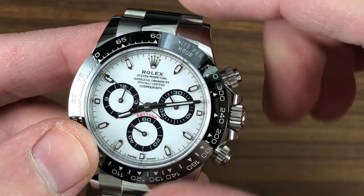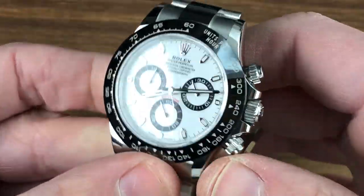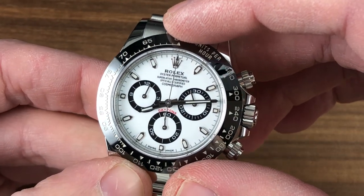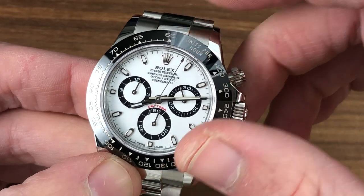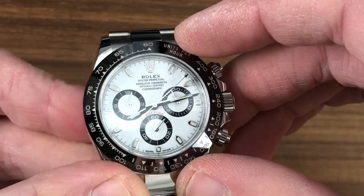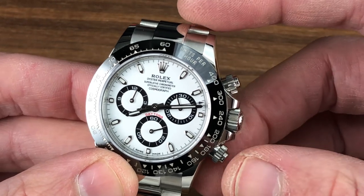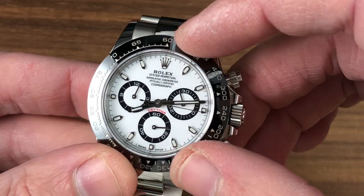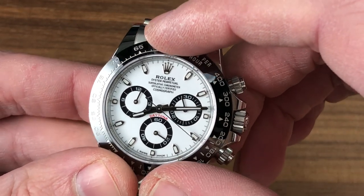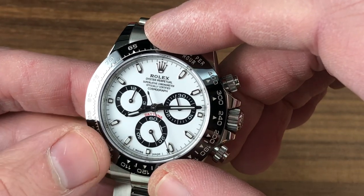Underneath the dial, which is fully lumed, you have a Rolex manufacture caliber 4130. The first thing to know about this movement is that it was the first Rolex movement to include a winding rotor bearing instead of a jeweled staff, making it much more shock-tolerant. It features bi-directional winding with Teflon-coated reversing wheels — a silent and smooth winder. Three days, 72-hour power reserve, 28,800 vibrations per hour beat rate, or eight beats per second. It uses a free-sprung balance with a full bridge for shock resistance, adjusted in multiple positions — technically a six-position adjustment as Rolex goes beyond COSC.